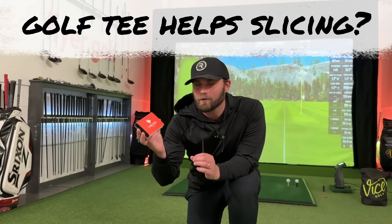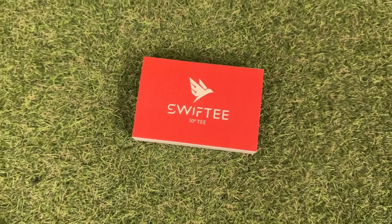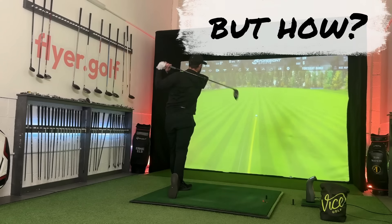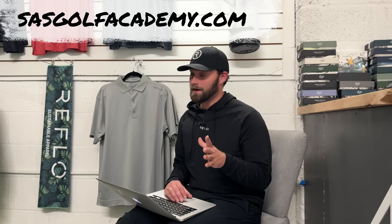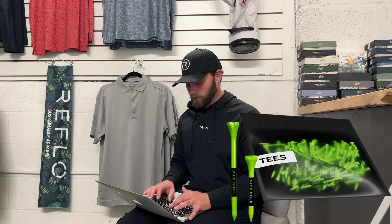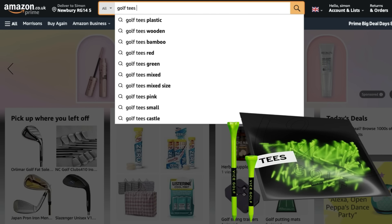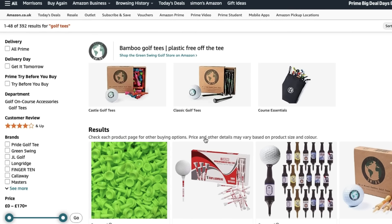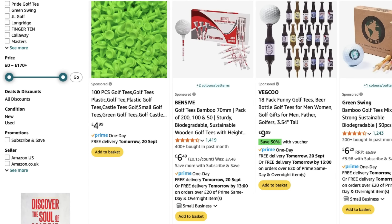Is it possible this brand of tees will actually reduce your slice and spin? There are a few members of the public that seem to think that's the case. The reason I stumbled across these magical golf tees is because I'm on a golf trip next week, I have zero wooden tees, and I completely forgot to ask Vice to send me some, so I went onto Amazon and typed in 'golf tees'.